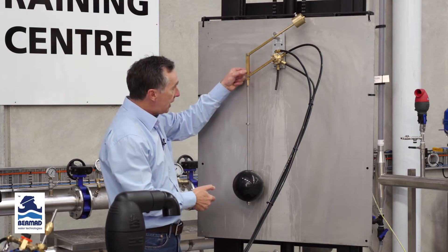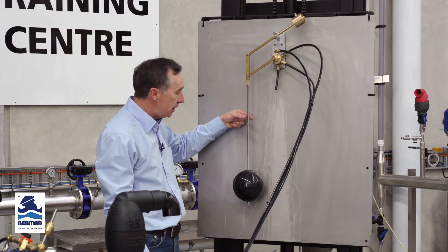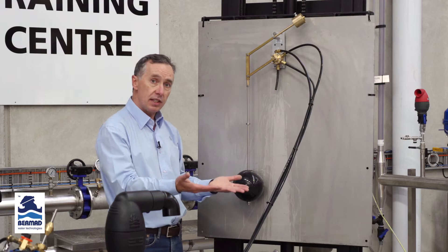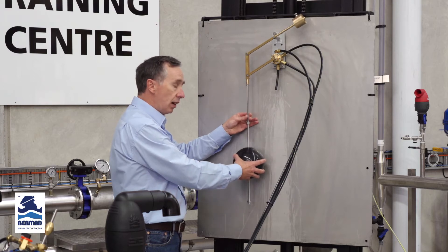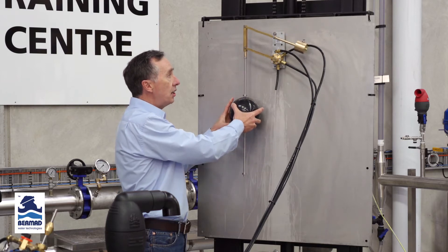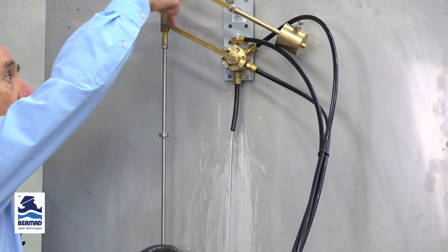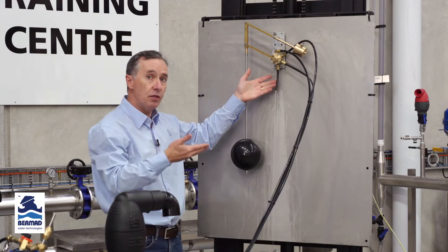We have a shaft attached to this mechanism with a series of stoppers that can be adjusted up and down to set the differential between closing and opening. As the water raises the float and it hits the stopper, the mechanism turns and at high level the valve will close, diverting water from the pressure port to the top of the bonnet to force the valve closed. The water venting here comes off the bottom of the valve itself.